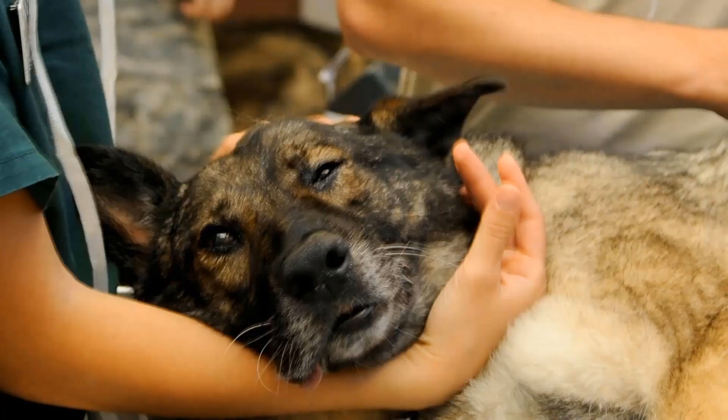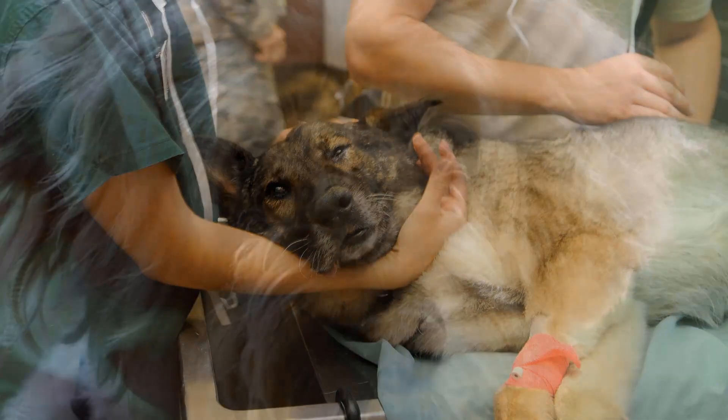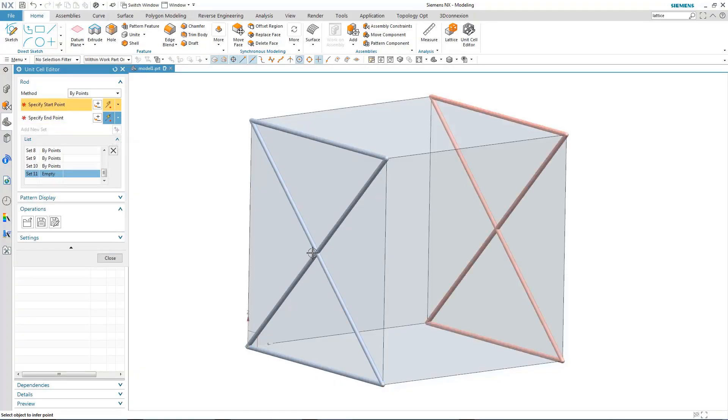In the UK, we have a television program called SuperVet. It's a veterinary surgeon who does orthopaedic operations on cats and dogs and small mammals. They have the requirement for creating models which they then 3D print, and the new Lattice is going to be a game changer for them.